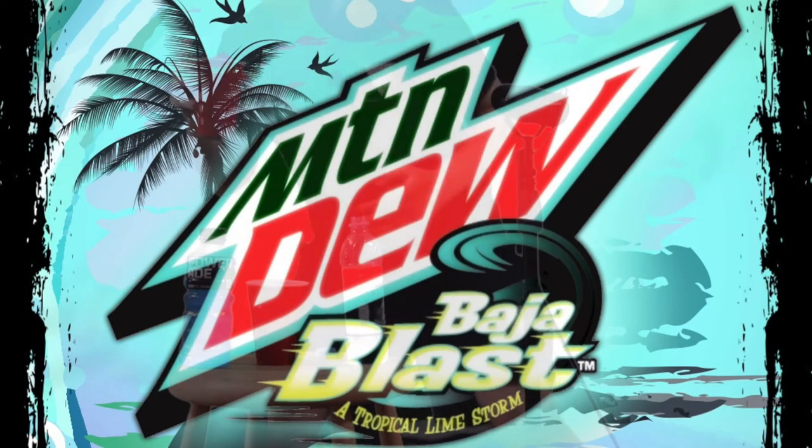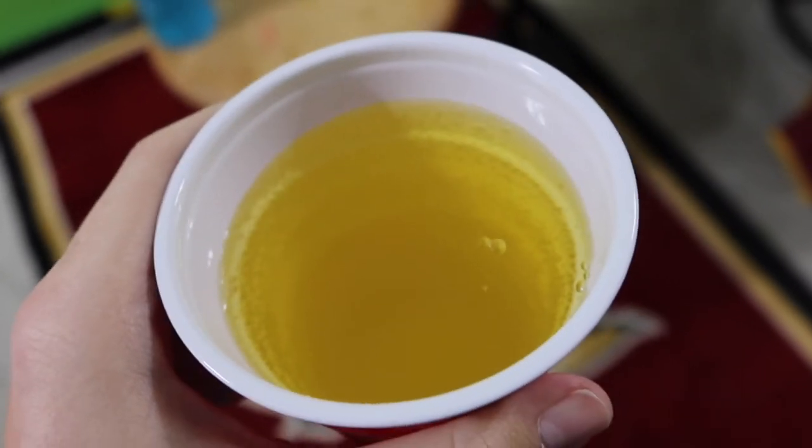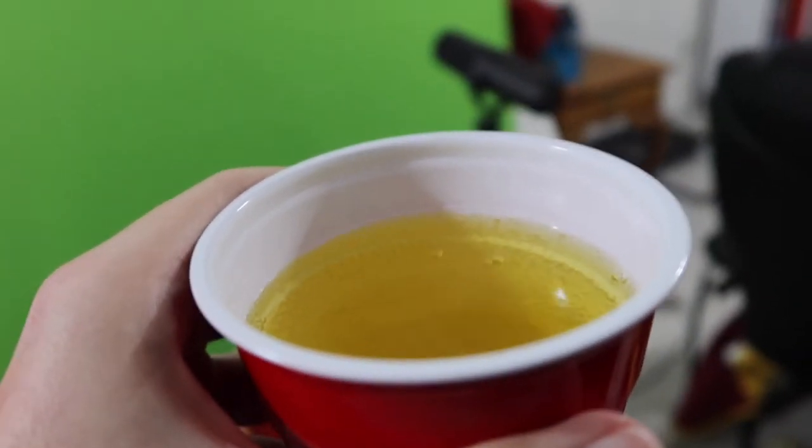You pour the Mountain Dew — surprisingly, you fill the cup almost completely up with Mountain Dew. I've filled up the cup with Mountain Dew now; I'll come to the camera and show you — about that much is filled up with Mountain Dew. It's really just a little bit left in the bottle.